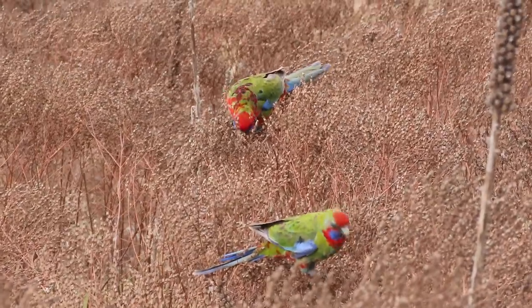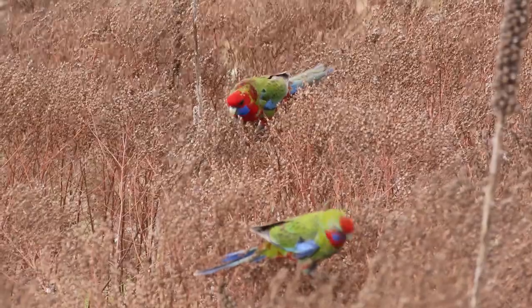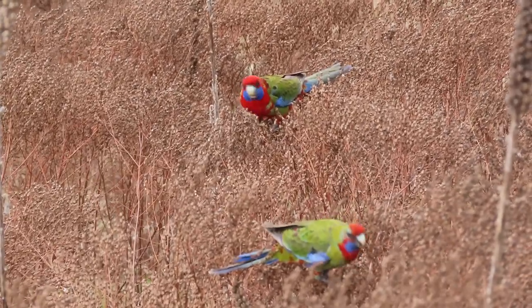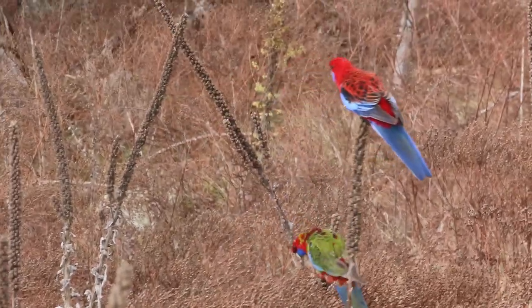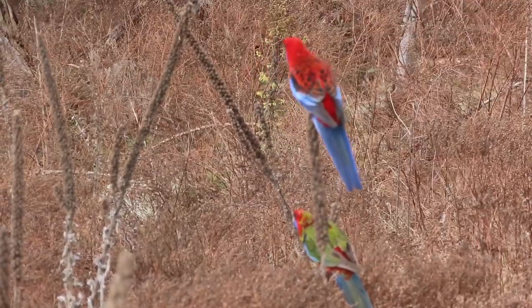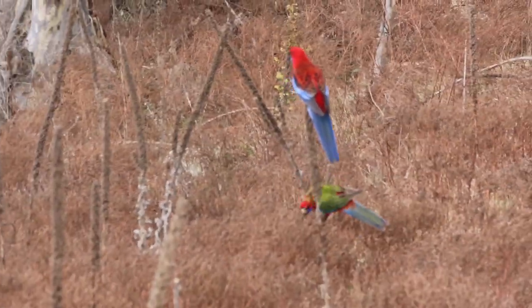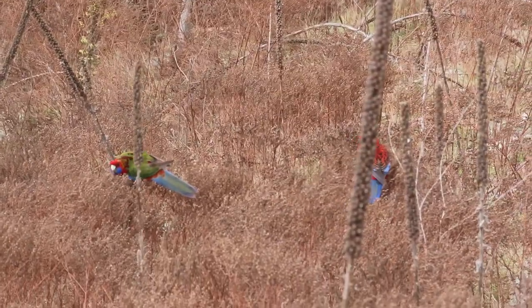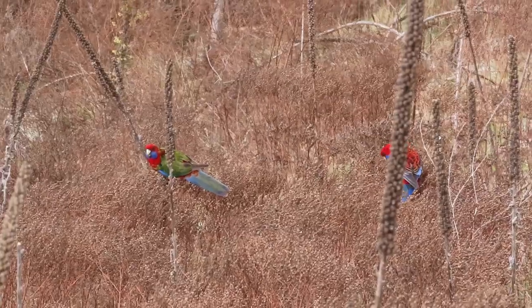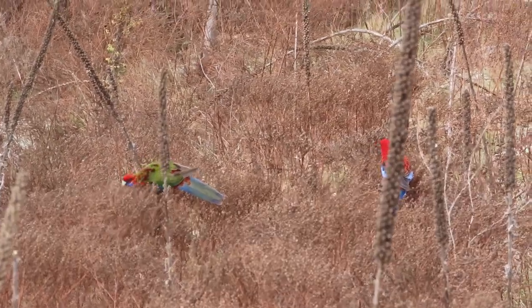When the juveniles grow to adulthood they'll develop a full red plumage. So where's the adult? Somewhere over here — there it is. Juvenile down the bottom in the green, and the adult at the top. Really beautiful rosellas of Australia.